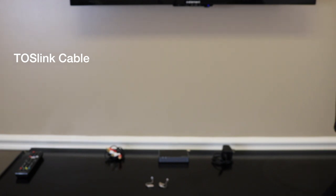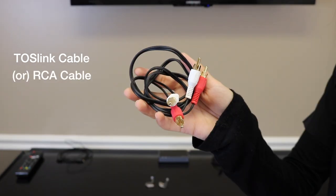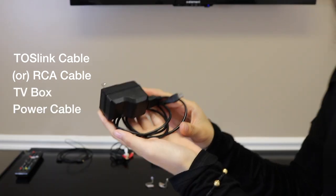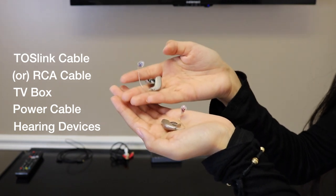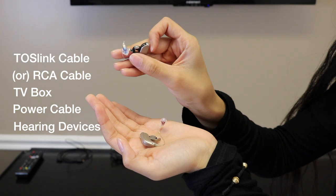For this process you're going to need your TOS link cable, your RCA cables, the adapter box, a power cord, and also your hearing aids. For this process, the battery doors will need to be opened.